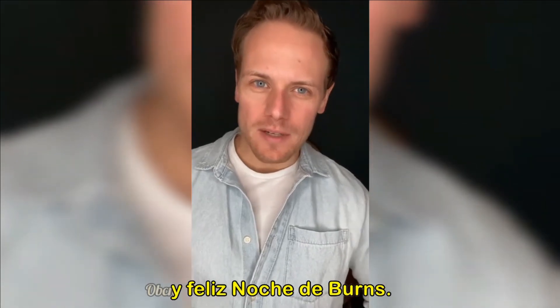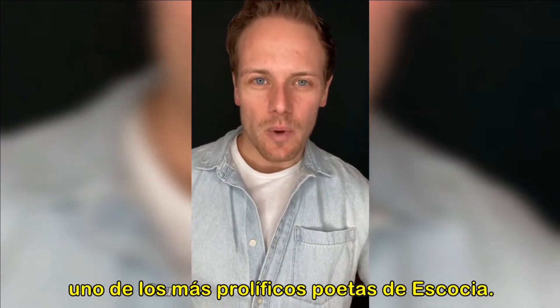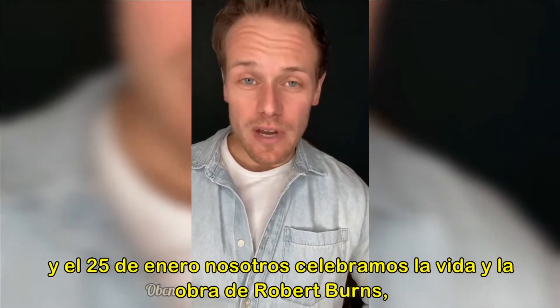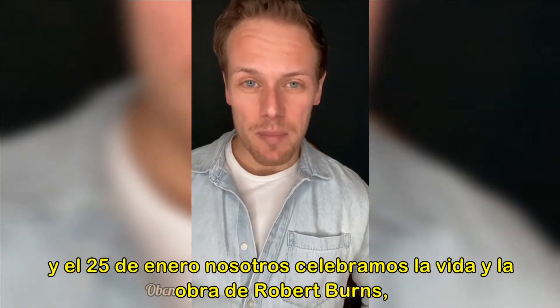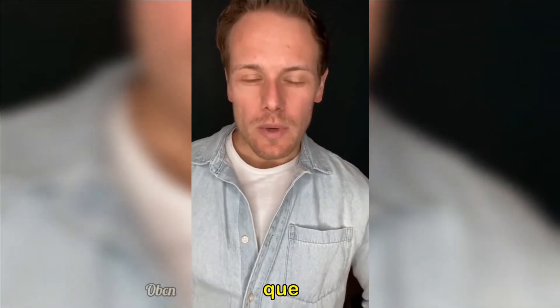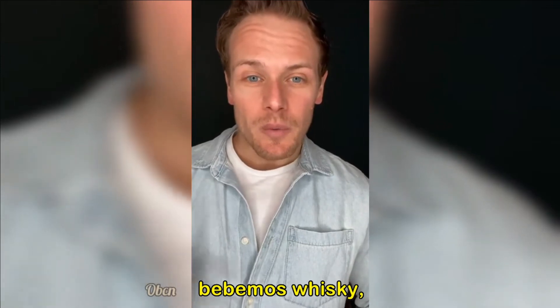Hello there and happy Burns Night. If you didn't know, Robert Burns was one of Scotland's most prolific poets, and on the 25th of January we celebrate his life and works. Basically, it's an excuse for a large Scottish party. We celebrate his poetry, we recite it, we drink whisky, we eat haggis.